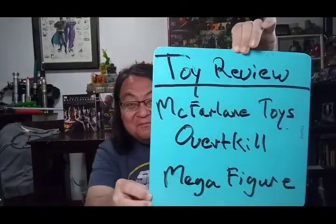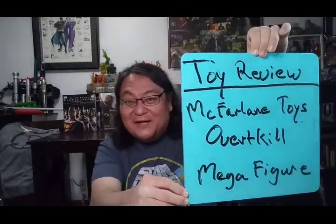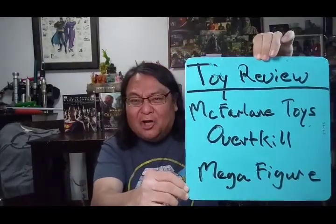Hey Troops, Royflin, Geeks and Avengers! Woohoo! So I've got another tour review. I've got a mega figure review this time. It is the Overkill mega figure from their Spawn line.